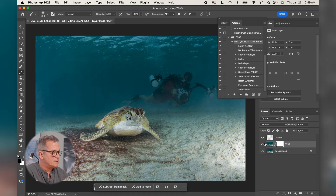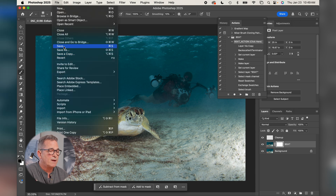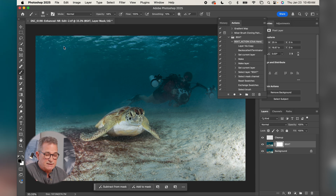It takes a minute to process, but you can see what's going on. Here's the before and after — if I turn off the filter that removed the backscatter, you can see the difference. It's amazing. For my personal workflow at this point, I would simply go File, Save, and what that does is take the changes made in Photoshop and lay them back into my grid in Lightroom right next to the original.